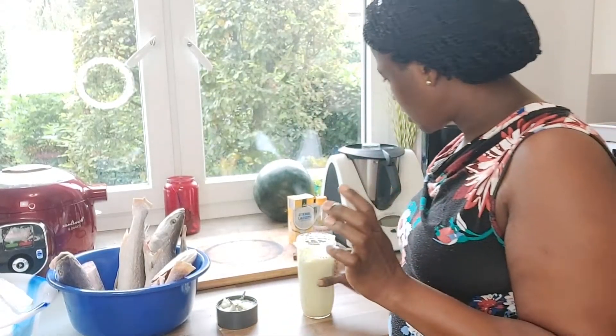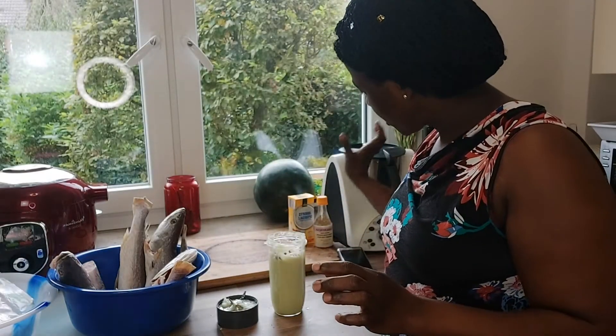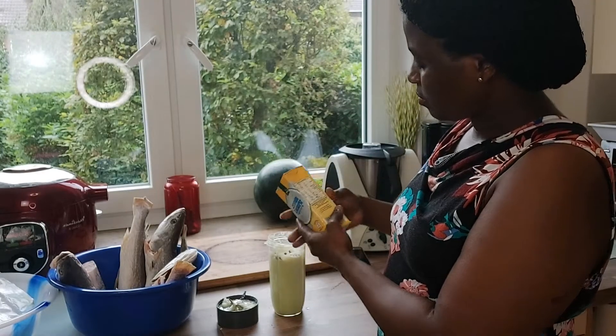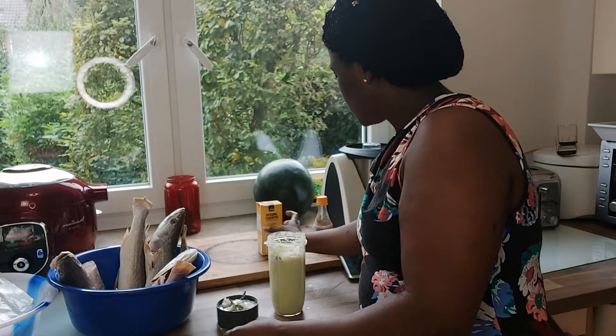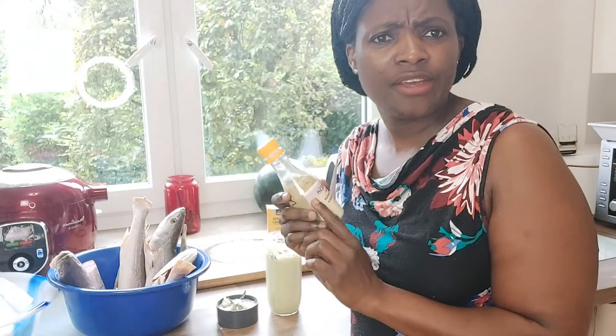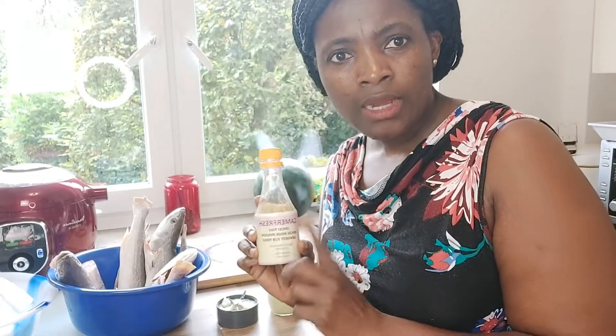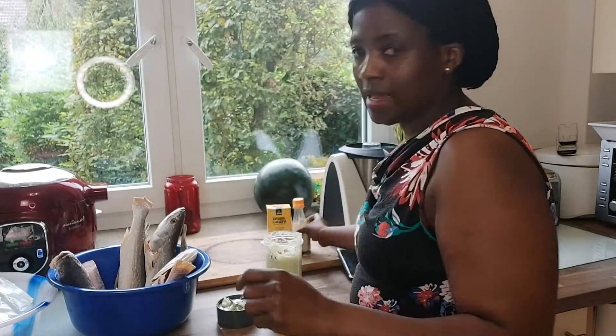Here is my Maggie - I will put it inside the blender. I put my salt, everything in the blender and blend it. This is a spicy fish I found at the local shop. I put a little bit inside because it's my first time to find it there. I added a little bit of black pepper and white pepper.